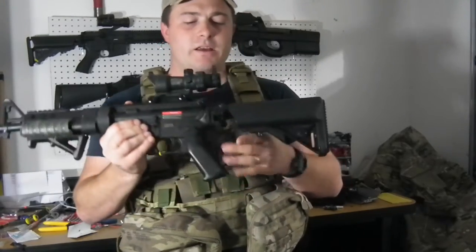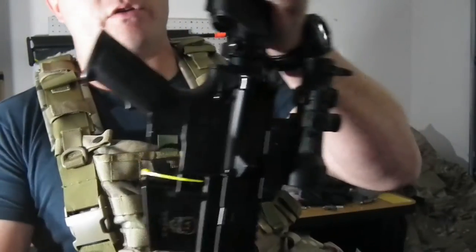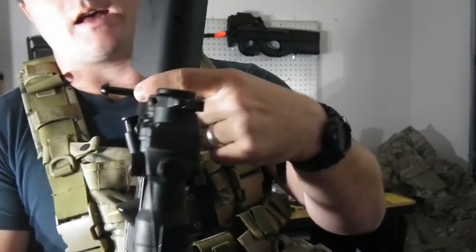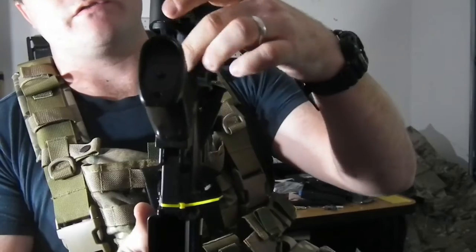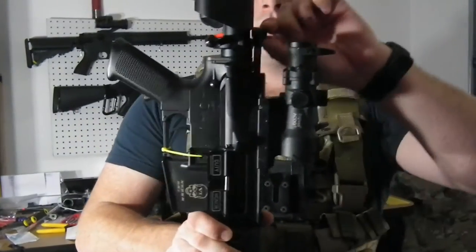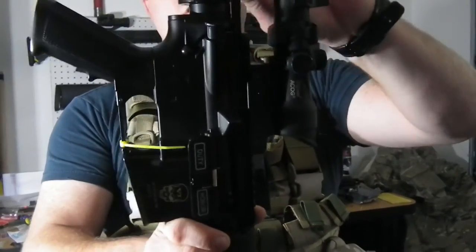Really easy installation, as you can see the base of it here. You can put it right onto your buffer tube — screws on. You have two allen heads and a little set screw in the bottom. Mounts on, and it even allows you a nice clearance here, as you can see, for your T-handle to still operate. No issues.